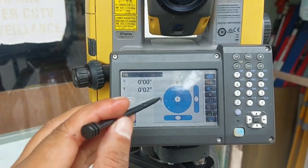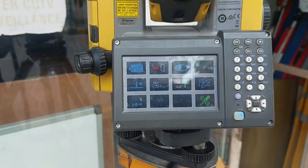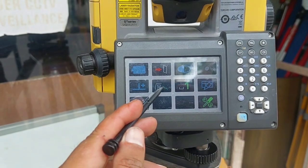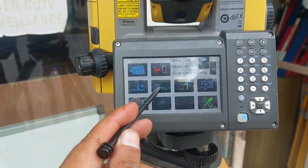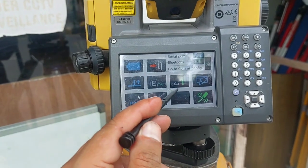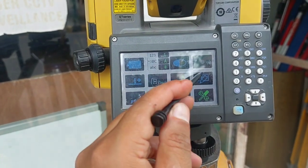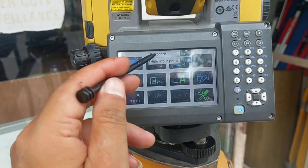The fifth icon is for electronic tilt. The sixth one is for Bluetooth — if you long press, the Bluetooth option is displayed; it is for communication. The seventh one is for keyboard, and the eighth one is also for the keyboard option.